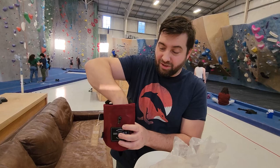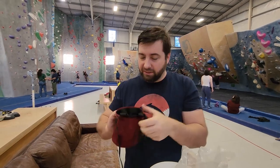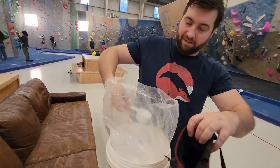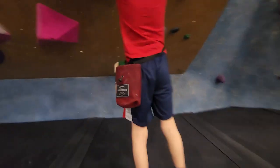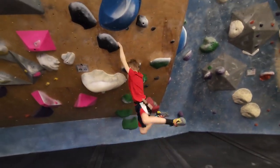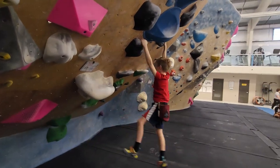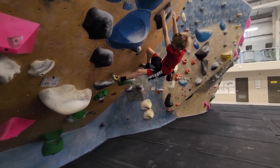This is really nice and soft on the inside. And the closure works super tight so none of the chalk leaks. Now we're going to fill it up with the Metolius chalk. Oh, this is really nice. Thank you.